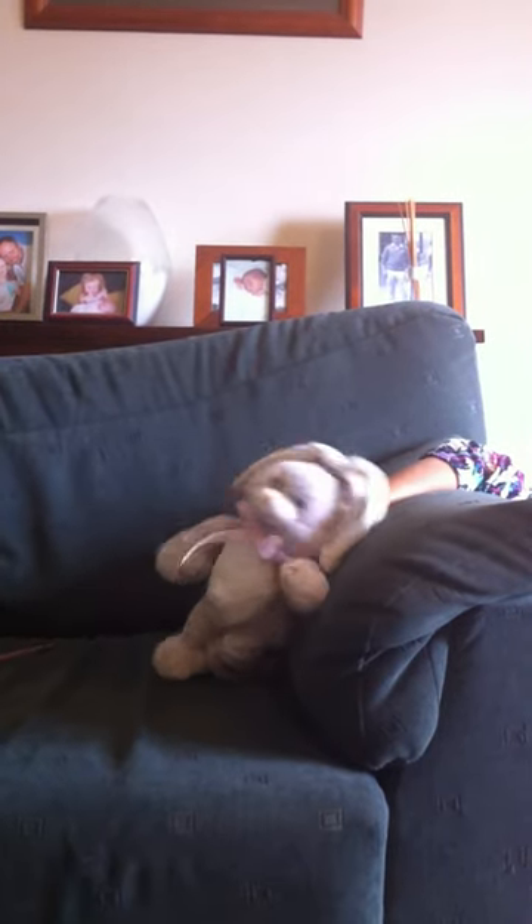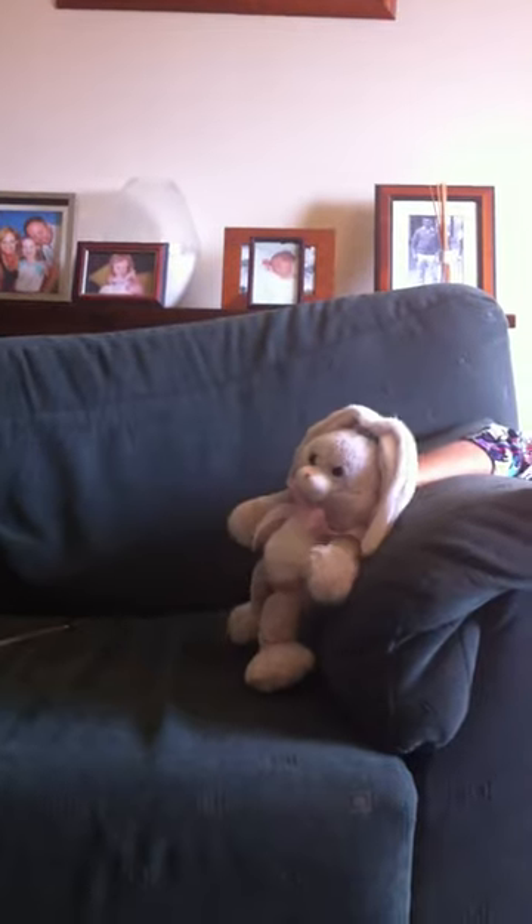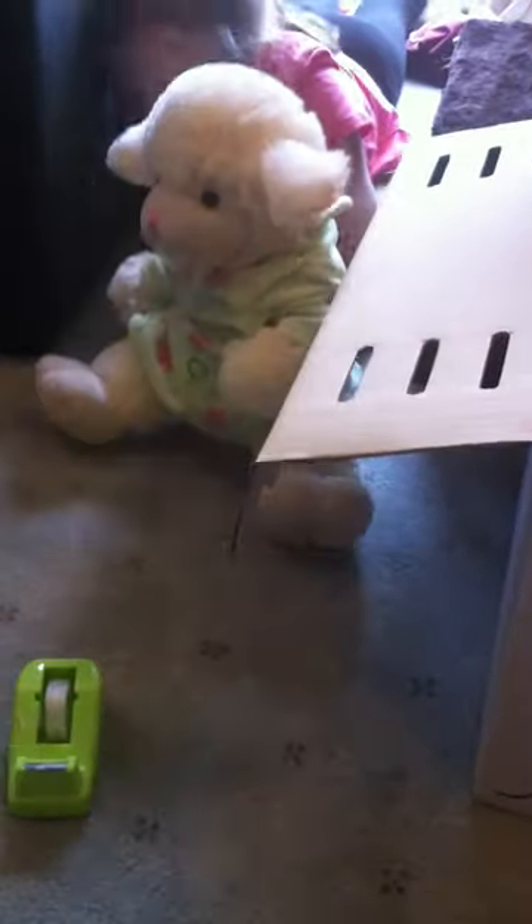Hello, and welcome to the top 10 ways to restrain your teddy. Number one: put your teddy in a box.